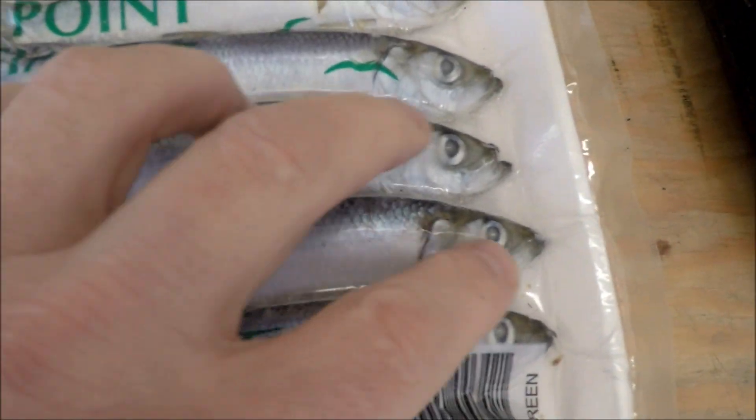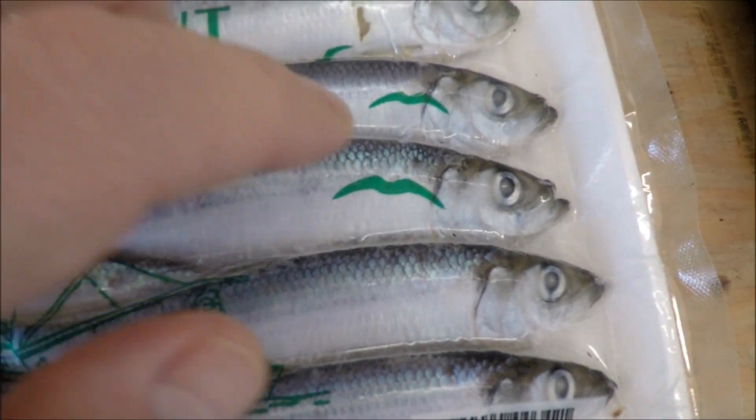So this one looks pretty good — it's all vacuum packed still, and all the herring still has the scales on it.